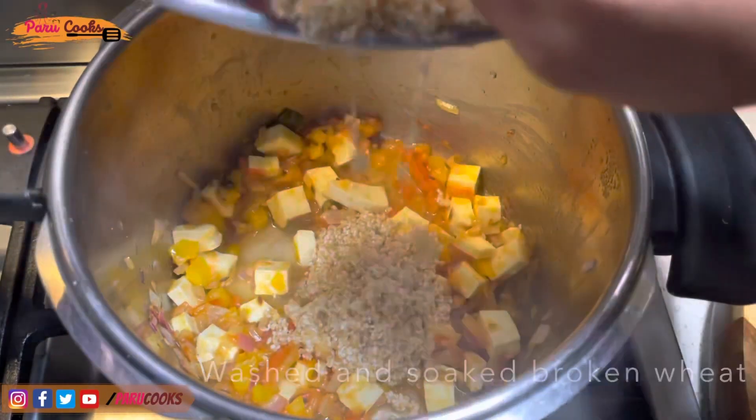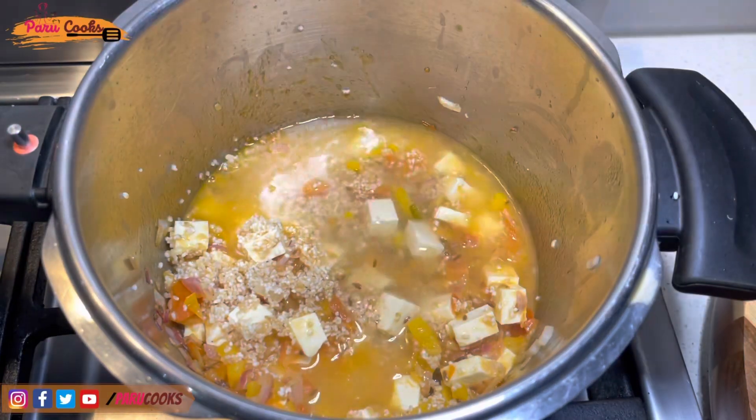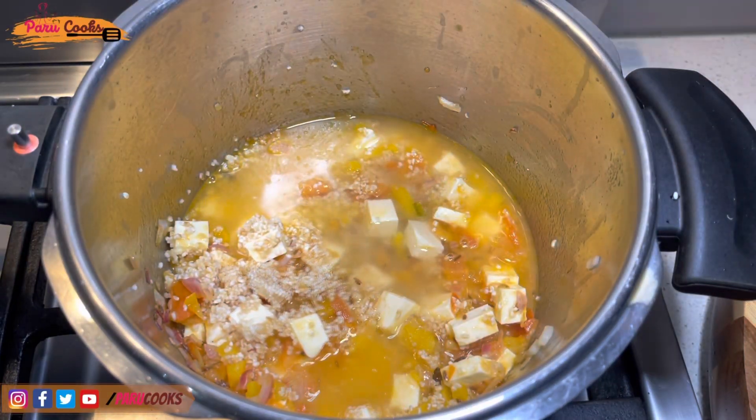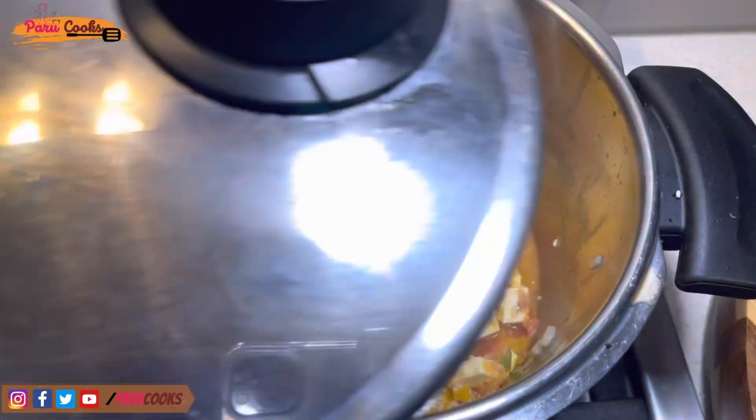Now I'm going to add nicely washed and soaked broken wheat. I've soaked the broken wheat for only 15 minutes. Add half cup of water, sprinkle some coriander leaves, and cook it for at least two whistles, then let the pressure release naturally.